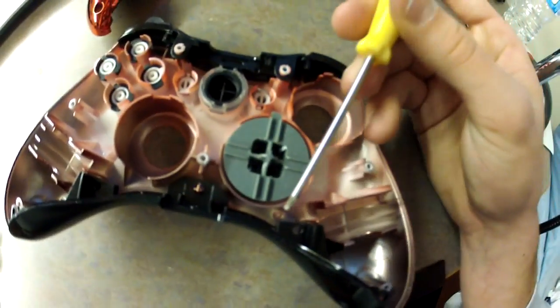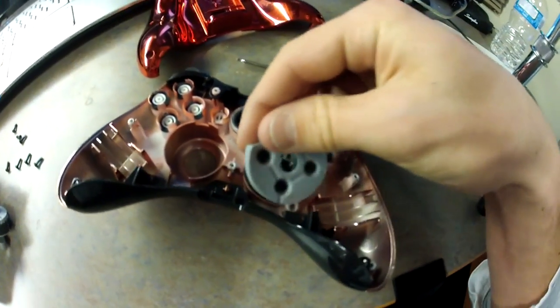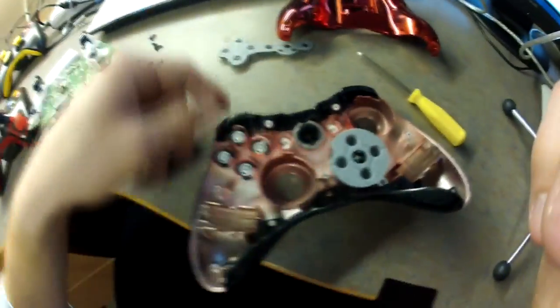I'm not sure if you can see it a hundred percent, but right there — that rubber pad is gonna go right there. That's one of the things very important: if you want your d-pad to work you got to put that on tightly.